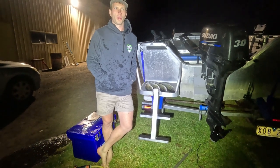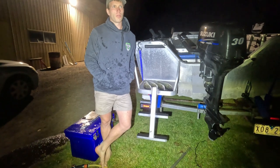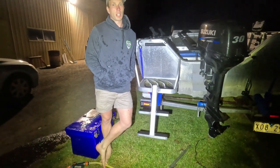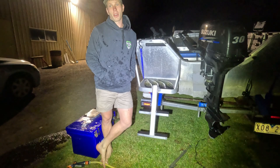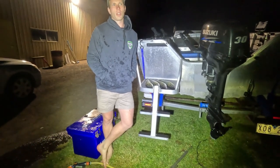They sort of come on just before dark, fish for another 20 minutes maybe. We lost a few fish and we actually ran out of bait, so we could've kept going potentially. But then they'll just sort of shut off, and that's it for the night.